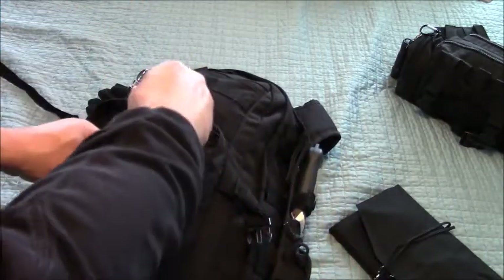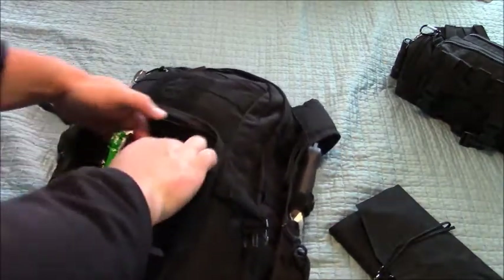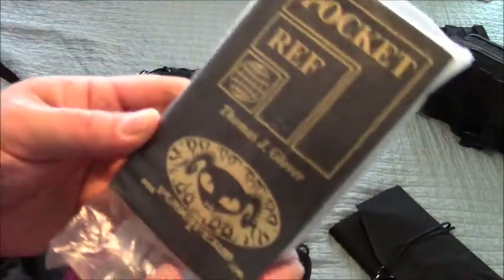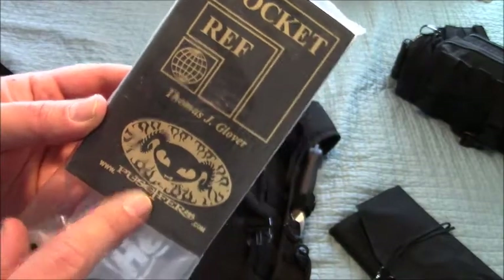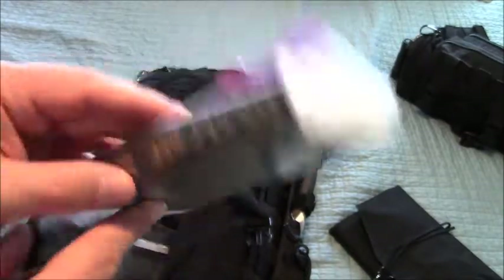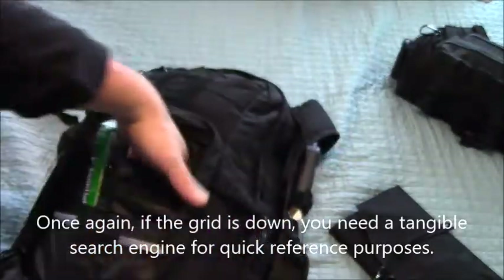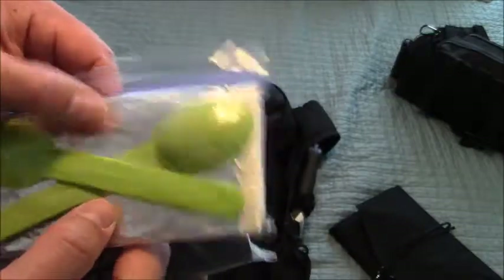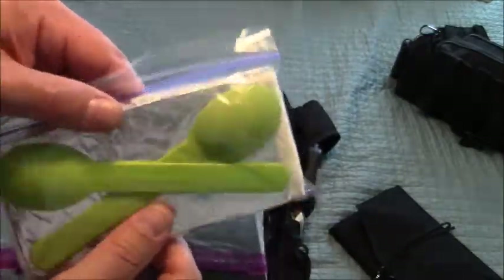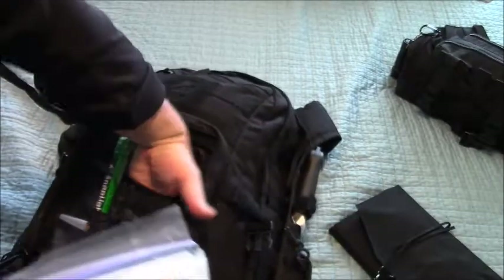A couple extra Sharpies — never have too much communication. Got a pocket reference from Puscifer — Maynard James Keenan — this is the pocket reference with everything you need to know about everything. Helpful if the grid's down. In here, you've got some spoons, some tin foil that you can use for a multitude of things — I could do a whole segment on how to work with tin foil — and just some napkins.